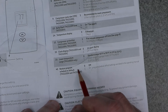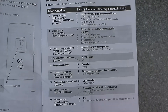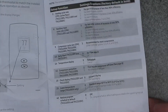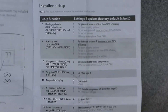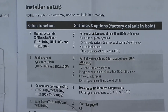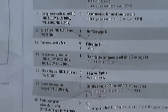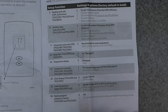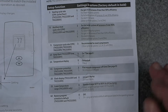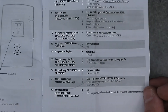That's the list of installer setup functions and what they mean, right out of the manual. Some of you might not have the manual, so this is a lifesaver. I'm going to give you a closer shot of the manual just so you have a reference. Some people don't have the benefit of having the manual in front of them, which is why this video exists.